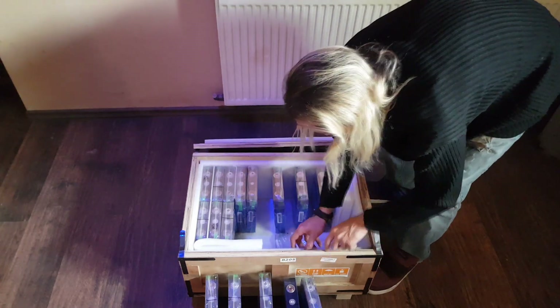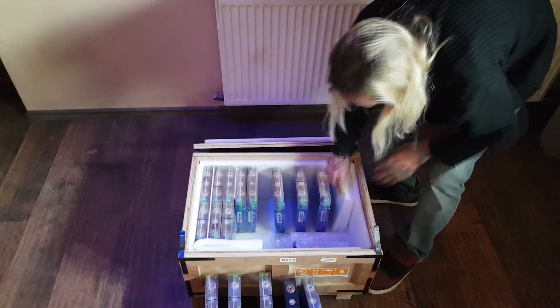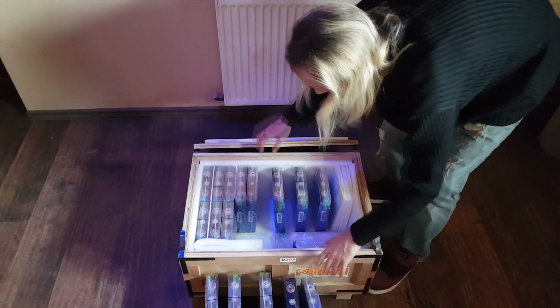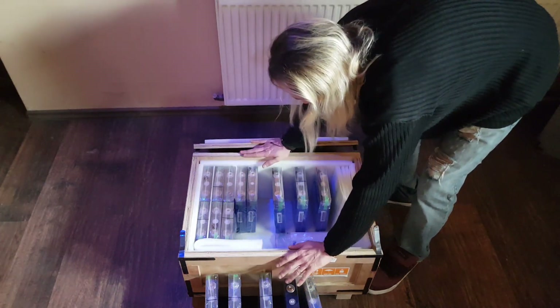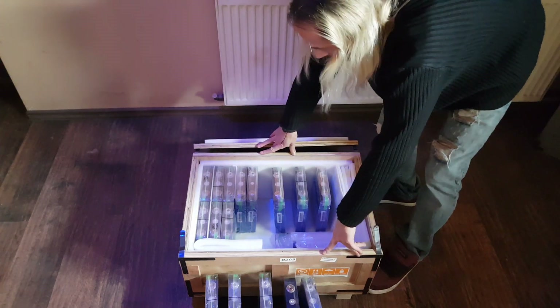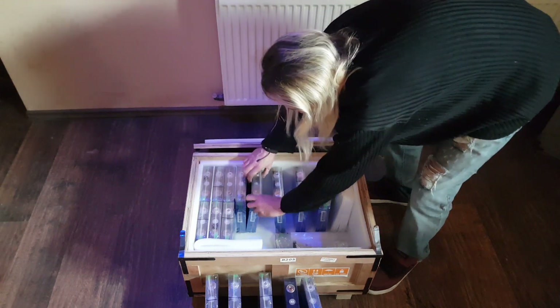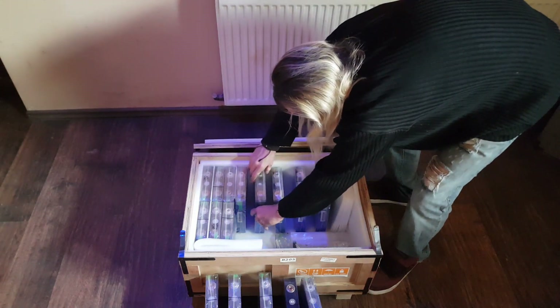Even the box has this foaming on the inside, not to get the batteries damaged, so it's very well put together. This is from the Czech Republic and I think they've done an amazing job, the guys from GWL.